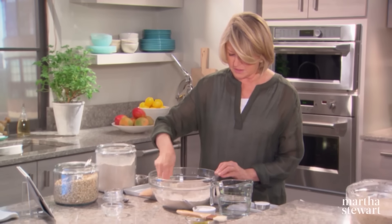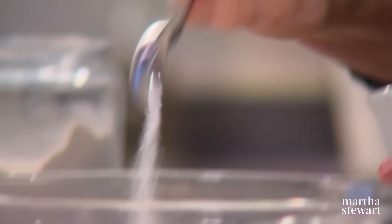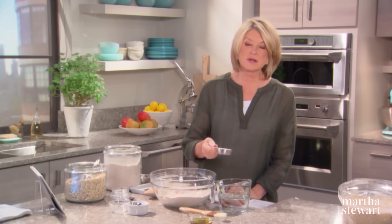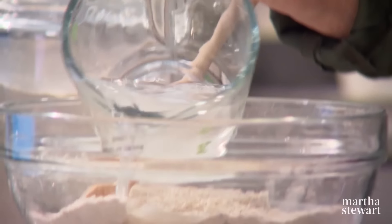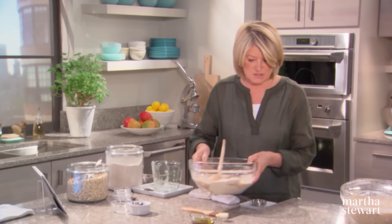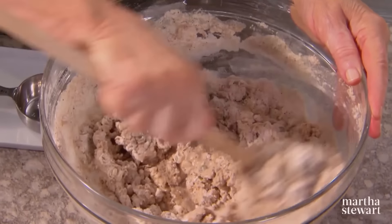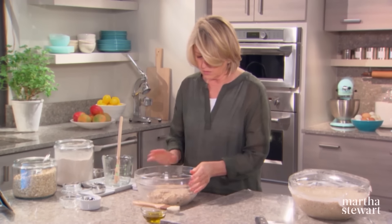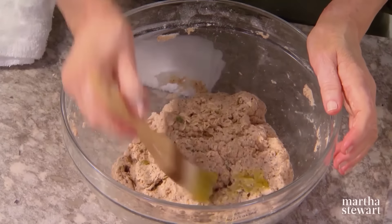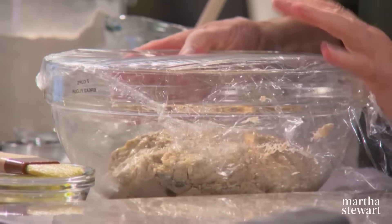Stir all of these together — don't forget the salt, very important. Two tablespoons of coarse kosher salt. Dissolve a quarter cup of granulated sugar in two and a half cups of cold water and pour right into the dry ingredients. Stir well. This is one of the easiest recipes and it's also very nice to serve at a dinner party. Brush the top of the dough with a little bit of olive oil, cover with plastic wrap, and let it rise at room temperature until doubled in bulk — that's going to take 12 to 18 hours.